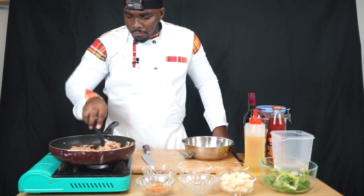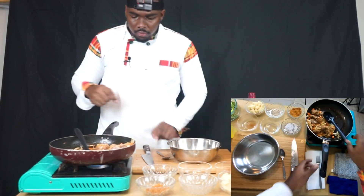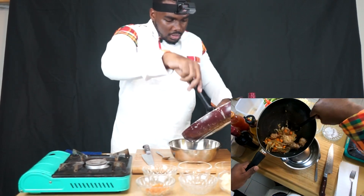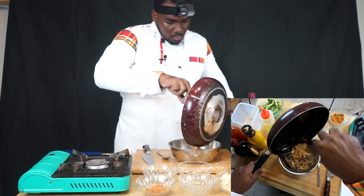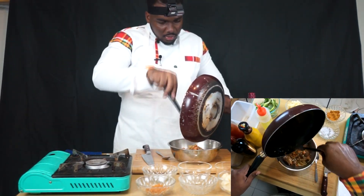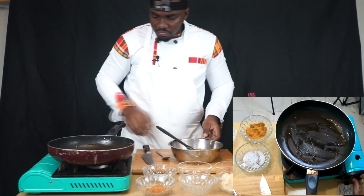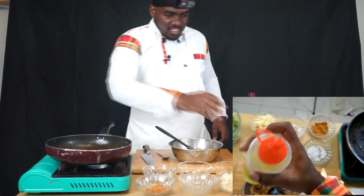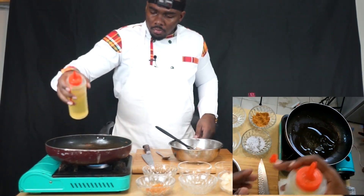You can see it's browned up. Now what we are going to do — we are going to empty this into our oven. We're going to come back to it very soon. Now we need to heat it again, then add more oil.